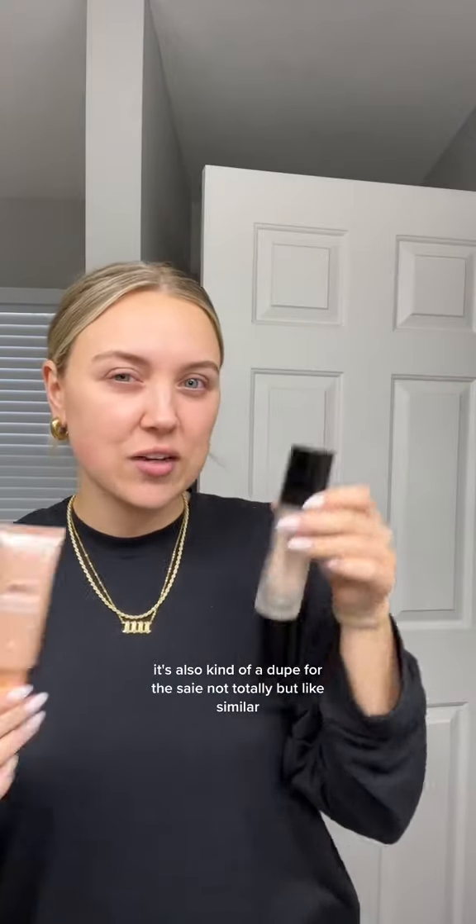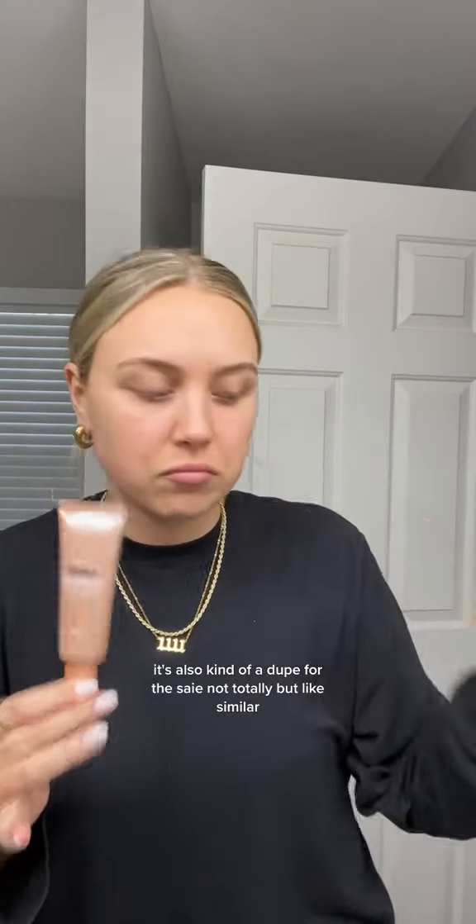I'm fully expecting this to be a trash product, but let's try it out. If you don't know what this is, it's the True Match Lumi Glotion. It's supposed to be kind of a dupe for the Drunk Elephant Drops. It's also kind of a dupe for the Say — not totally, but like similar. It was very affordable. I got it on Amazon and it is shade 902 Light Glow.